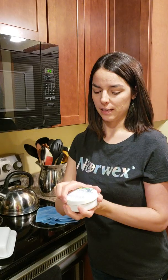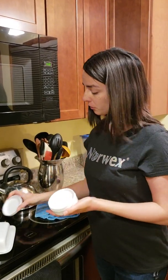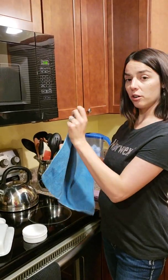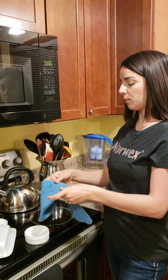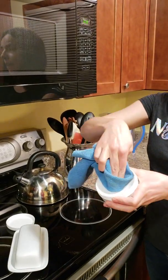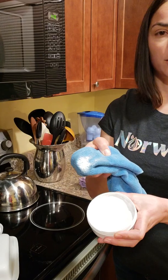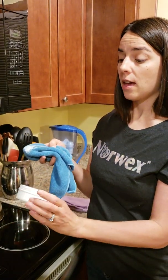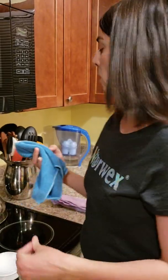Sometimes you need an extra cleaning boost and the cleaning paste is your ticket for that. Take your damp Envirocloth — just damp with water — and run it over the cleaning paste like this, so you get a little bit of cleaning paste on your Envirocloth. A little bit goes a long way.